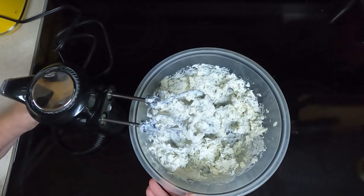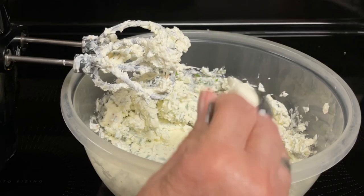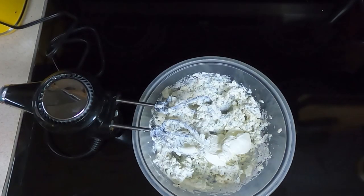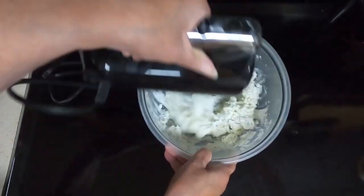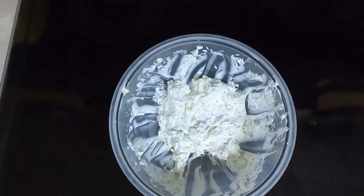I think I will add some more sour cream. This would be good for a spread to go on a bagel, which I am going to taste test with a bagel, and Dave will do the taste test with crackers. I'll do another good half a cup.